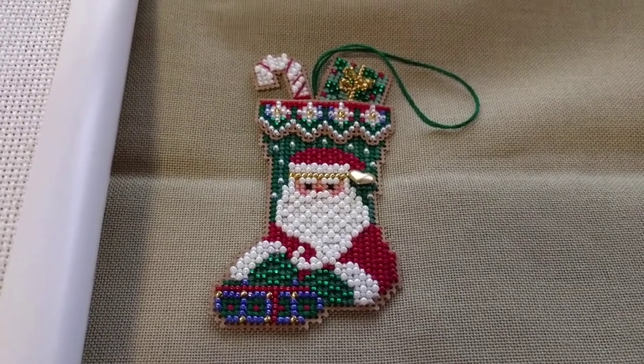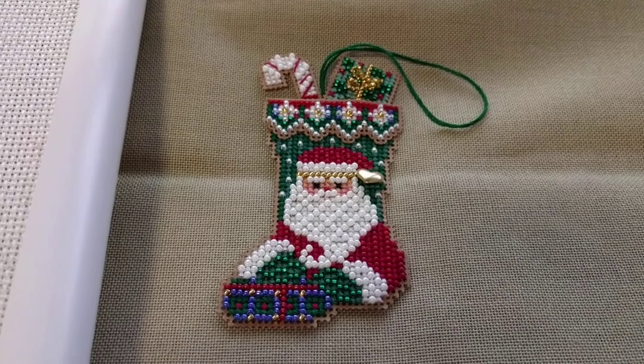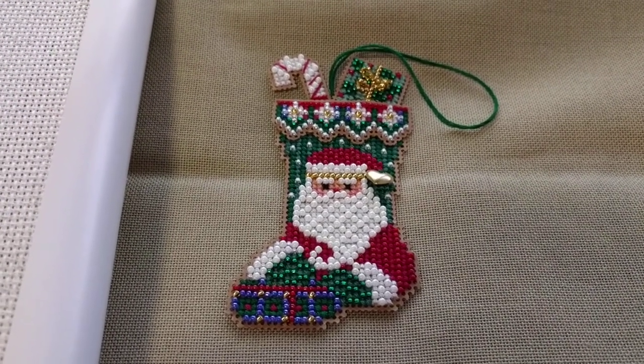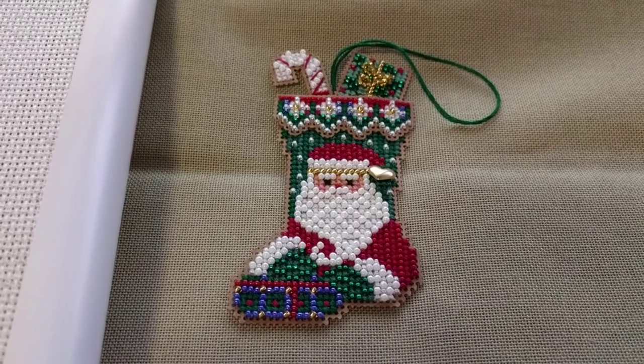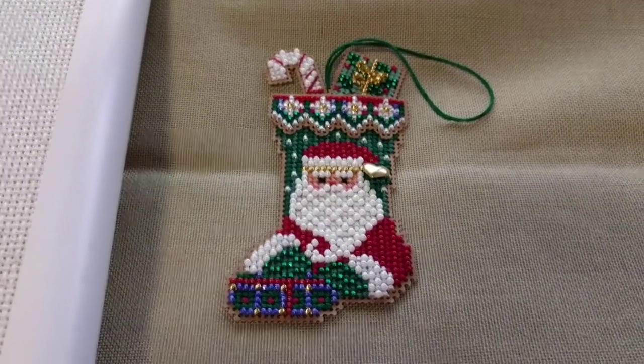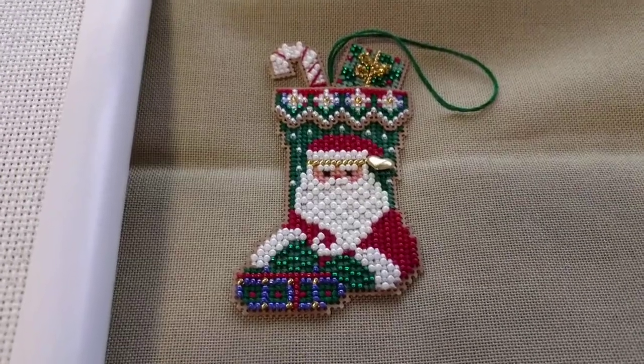Hey guys, this is Tash. I'm coming at you today with a quick video. It's been a while — I've been really busy doing the shop for mum and being sick. It's Monday today and I stayed home from work because I'm just feeling really lousy with a bit of a cold and it's horrible.